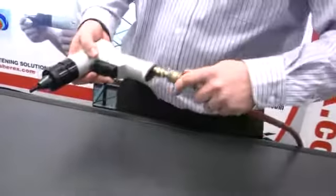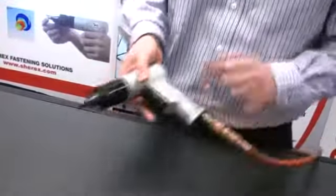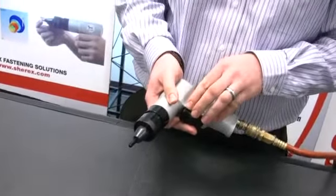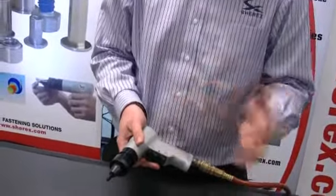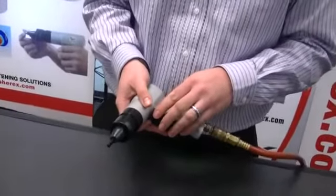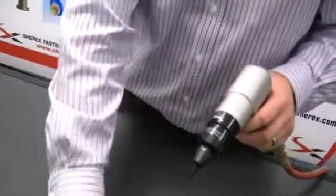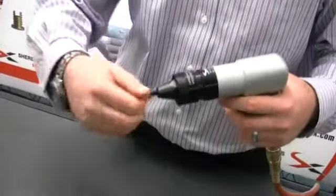We'll take our air pressure and put the line to the tool. We want to run about 80 to 90 PSI of dynamic pressure. You can check the catalog, as we specify for different thread sizes where some sizes should run a different air pressure. We'll take the first rivet nut and thread it onto the tool.